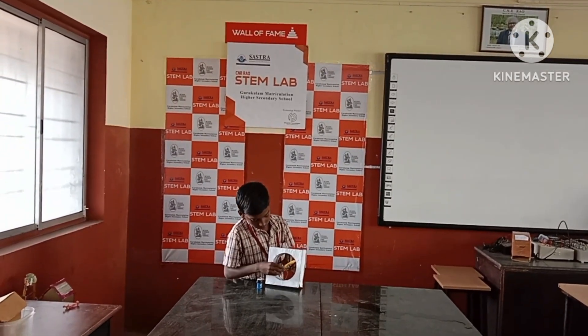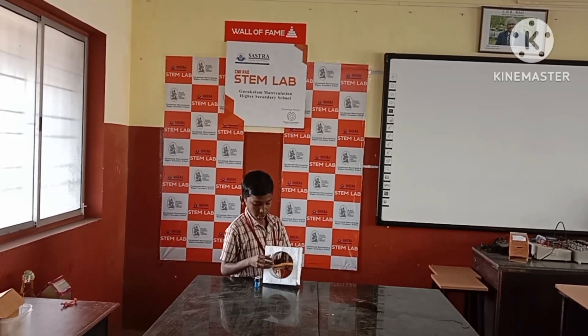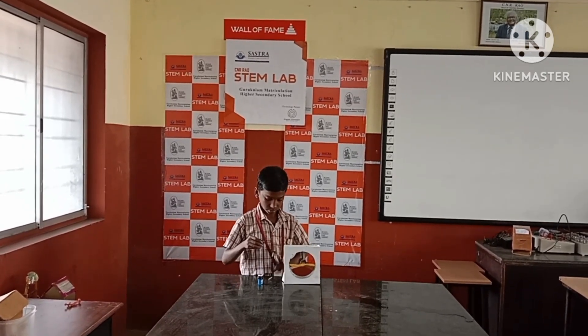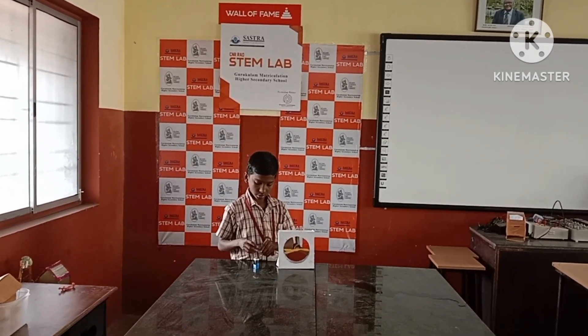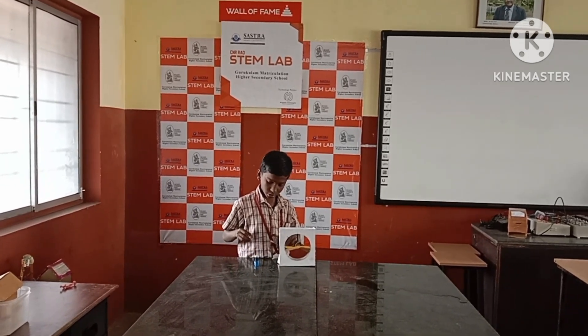Finally, we glue the motors with the cardboard and center it. Then turn and connect the connector wires.